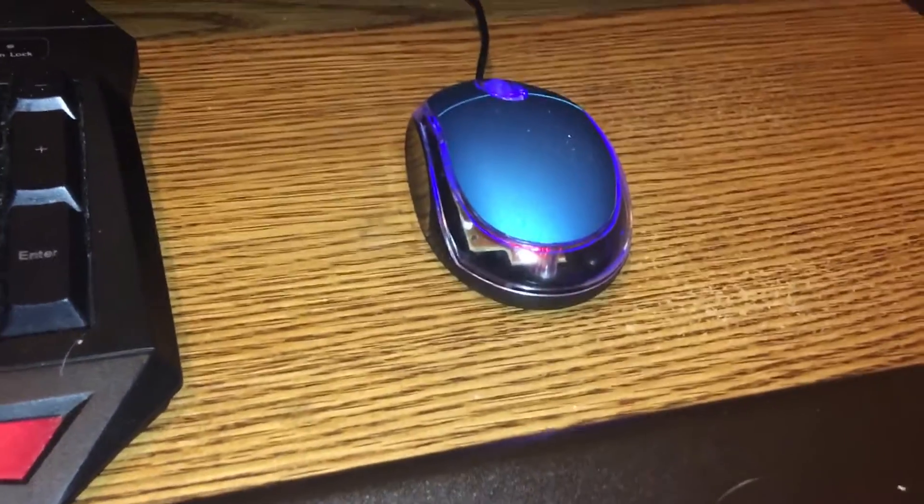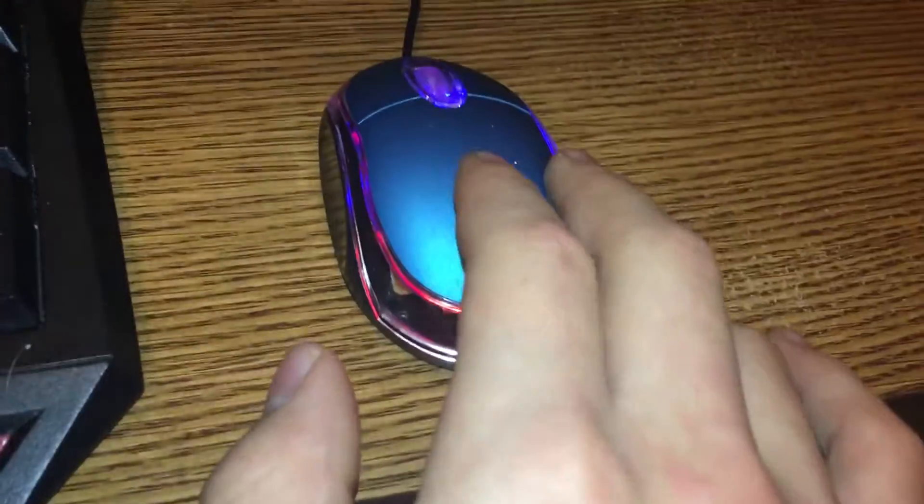Hello ladies and gentlemen of YouTube, this is your host, the BeastSignist, and we're coming at you with a mouse review. So I've had this mouse for a good couple months now, and I want to tell you guys, hands down, this is the worst mouse I've ever owned. I'll tell you guys why in a minute.